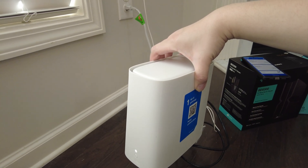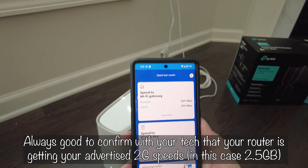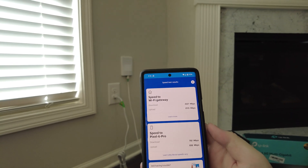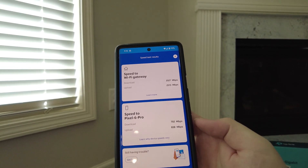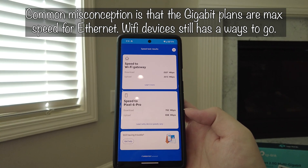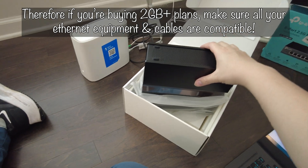To double-check with the technician while he was here, I ran a speed test and confirmed it is 2.5 gigs. One important thing to note: even though I'm getting 2.5 gigabit Ethernet speed, that doesn't equate to the same for Wi-Fi speed. My Pixel 6 Pro is a few generations behind and only gets around 700–800 Mbps up and down on Wi-Fi, which is still really good for a mobile connection.